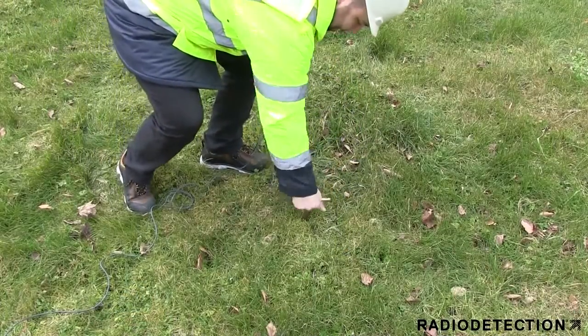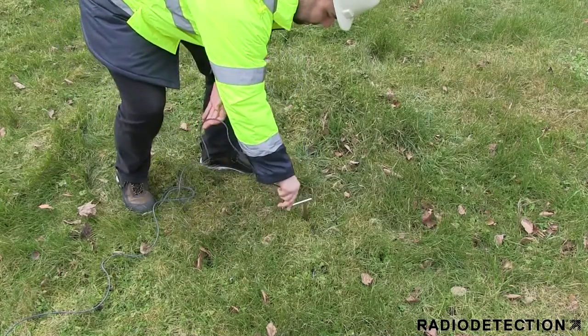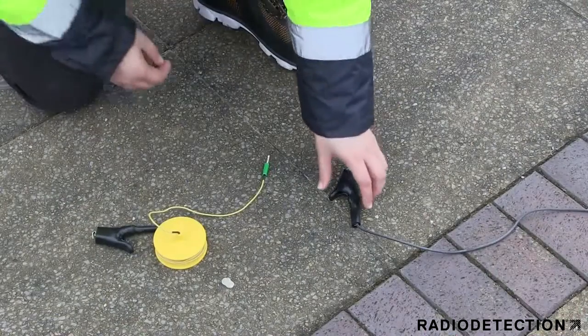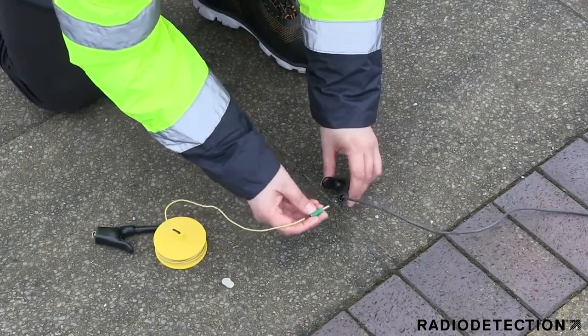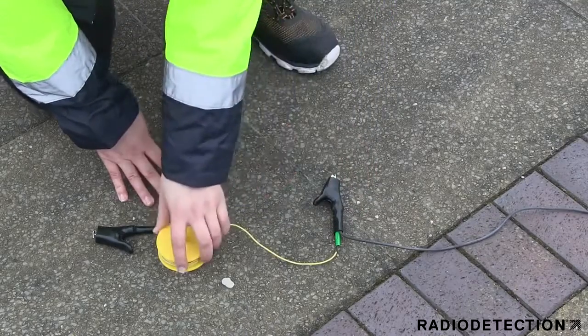Once the earth stake has been placed into the ground, attach the black clip on the direct connection lead. Where possible, try and use moist or wet ground as this will improve the TX signal. The earth extension lead can be used to earth the stake further away from the transmitter if there is no suitable ground nearby.